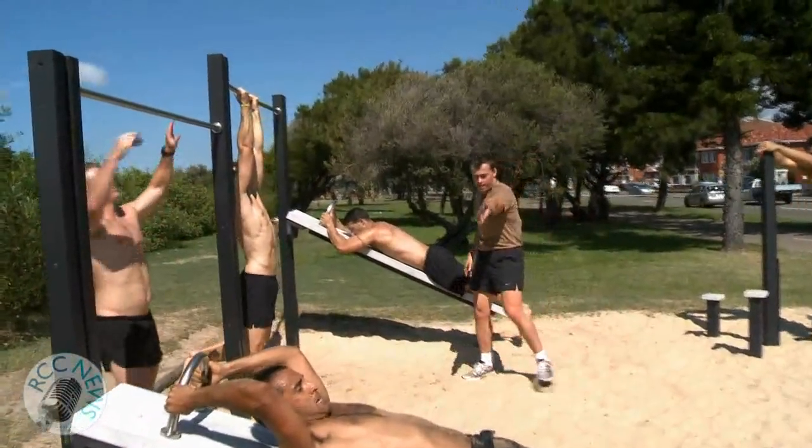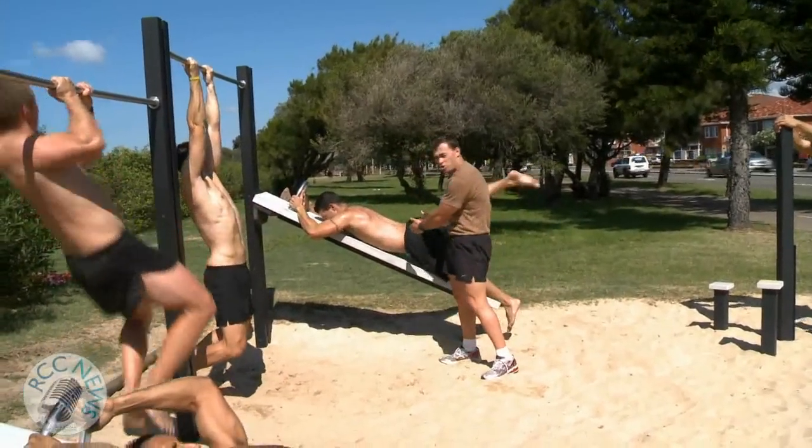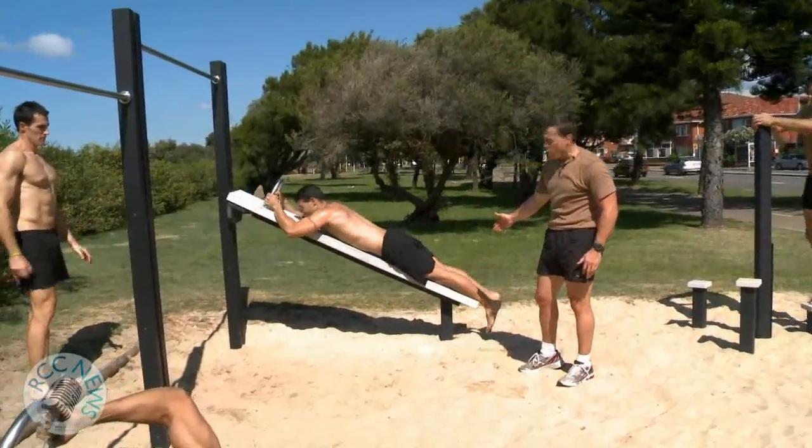Over here you can do the same exercise on this machine because it's more of an incline, or you can do postural muscle groups, working the glutes and the hamstrings and the lower back. Either legs together or legs split.